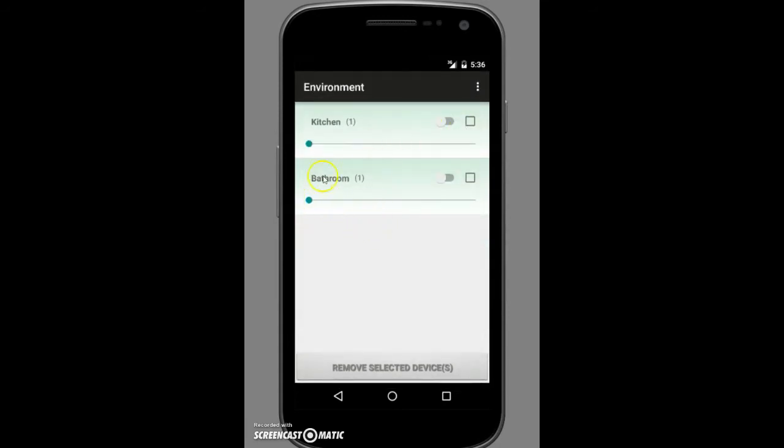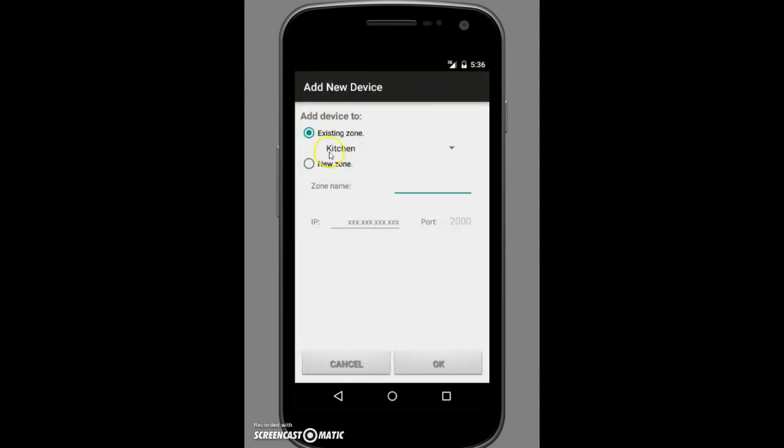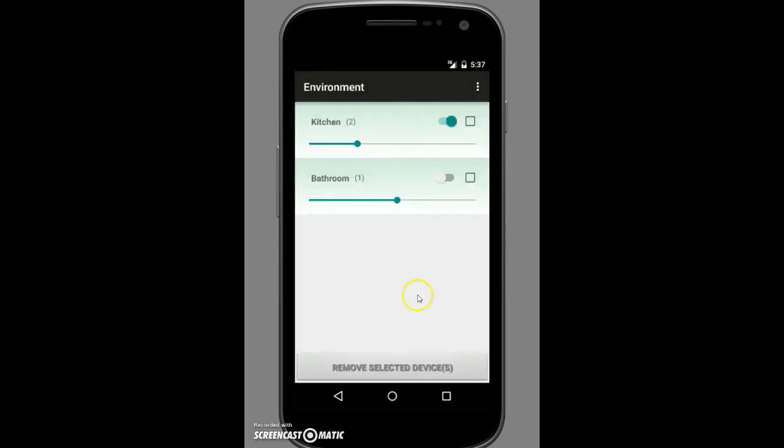Now let's go to the environment tab. As before, we have two different zones set up: kitchen and bathroom. This time we're going to add a new component to an existing zone — the kitchen. We'll enter another arbitrary IP address. As you can see, we now have two components in kitchen while one component remains in bathroom.